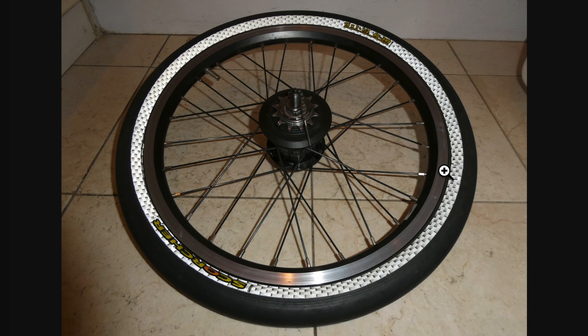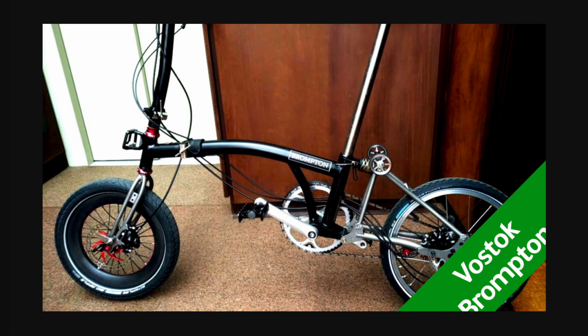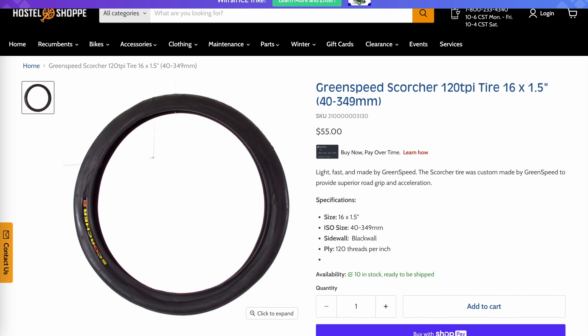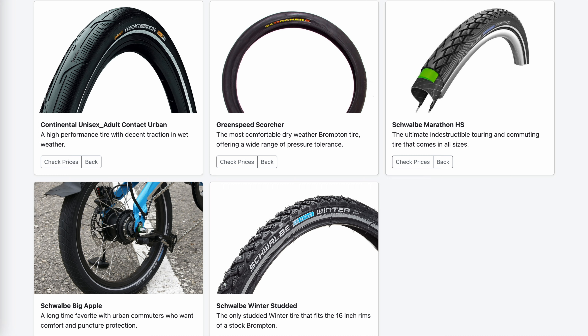I was so upset that I didn't put the fat tire back — I threw it away and bought another Schwalbe Marathon. In my previous video you can see that the rear tire is now a skinnier 1.35 Schwalbe Marathon while the front is still the fat 1.5 Scorcher. If you click the link below you can go to my resource page and see the tires I recommend.